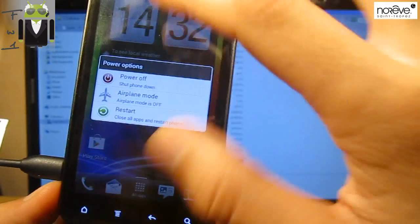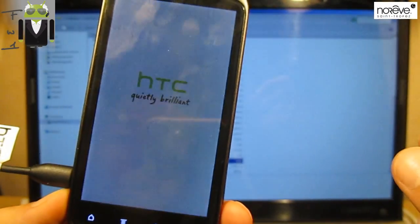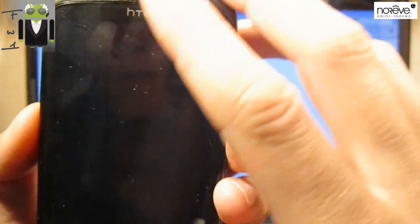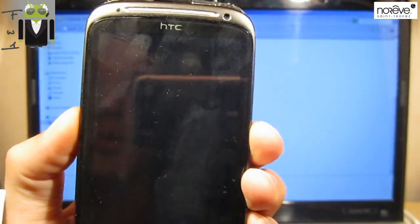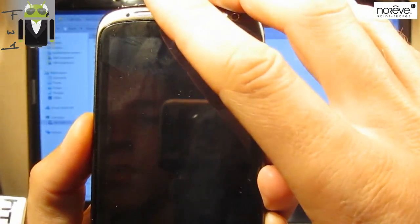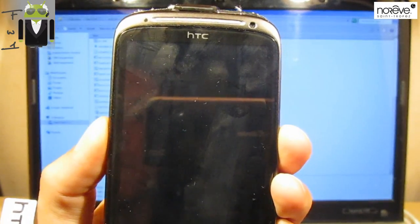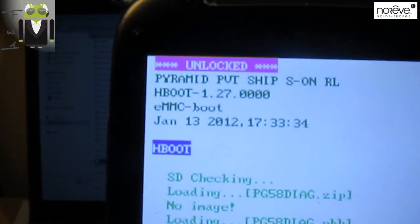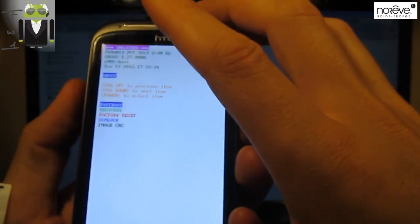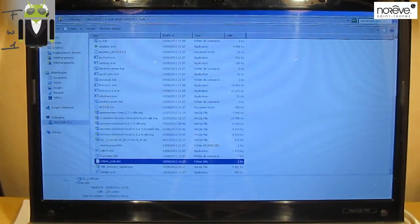Let's go to uncheck fastboot power, then go to developer options and check USB debugging. I just want to show you that we do not have to restart our phone, but I want to show you that we have to restart it into the hboot. So we have to reboot our phone and just wait.